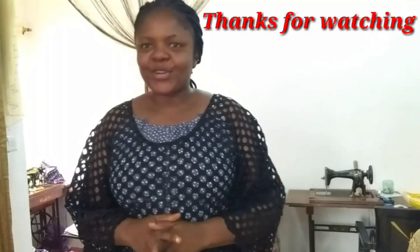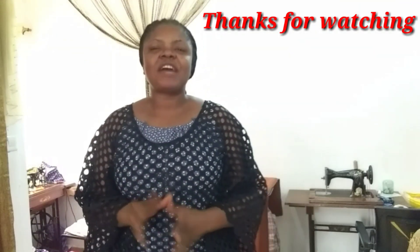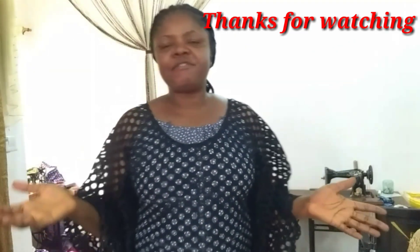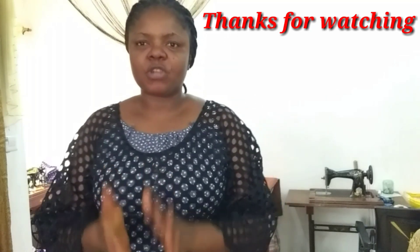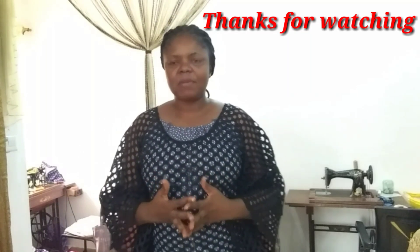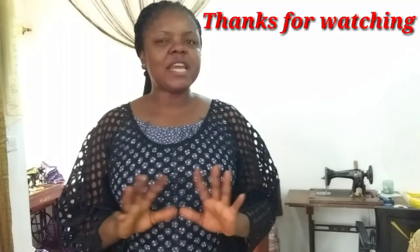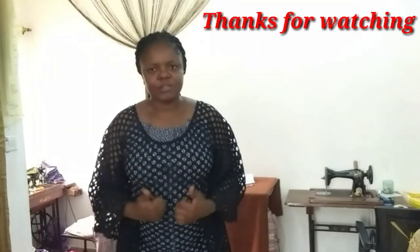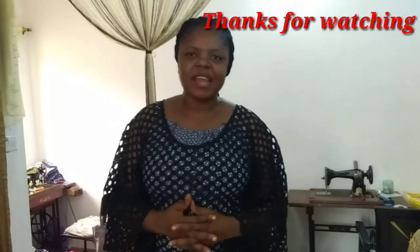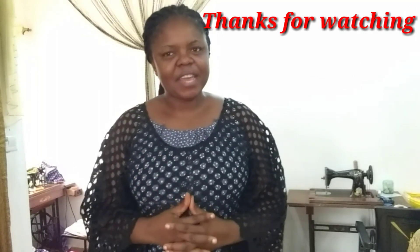Thank you for watching to the end — I appreciate all of you, your time, and the love you've shown me. This is the Little Woman — feel free to subscribe before leaving and touch the bell for notifications. If this tutorial has been helpful, please thumbs up this video. Till next time, take very good care of yourself, stay safe, and love your neighbor. Bye!